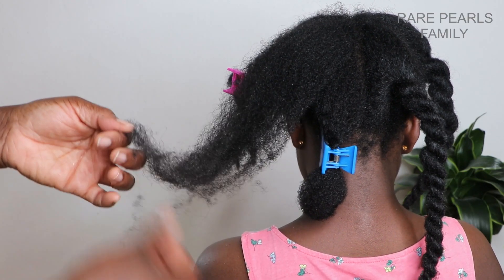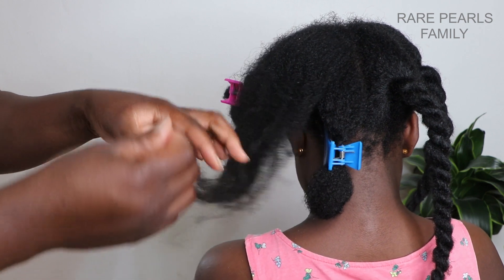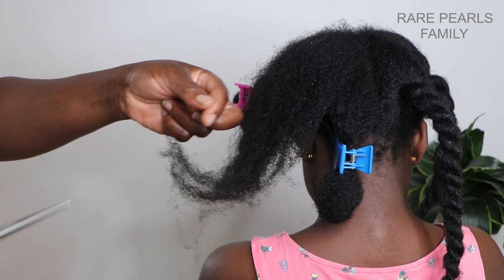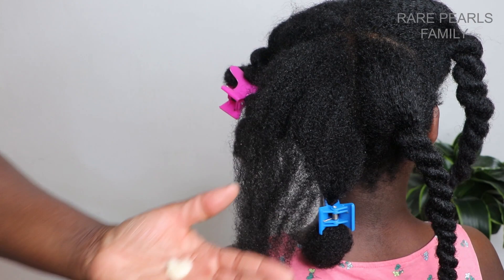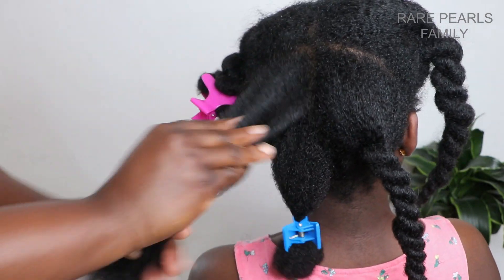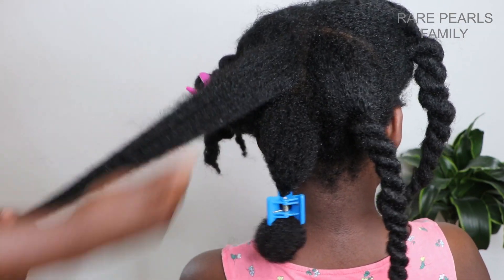Whenever you are detangling and you come across any matted hair that is difficult to comb, please have patience and try as much as possible to separate the individual strands. And if you come across tangles that are so difficult to work with, please try and snip it off with a pair of hair scissors to avoid causing extra damage to your hair.